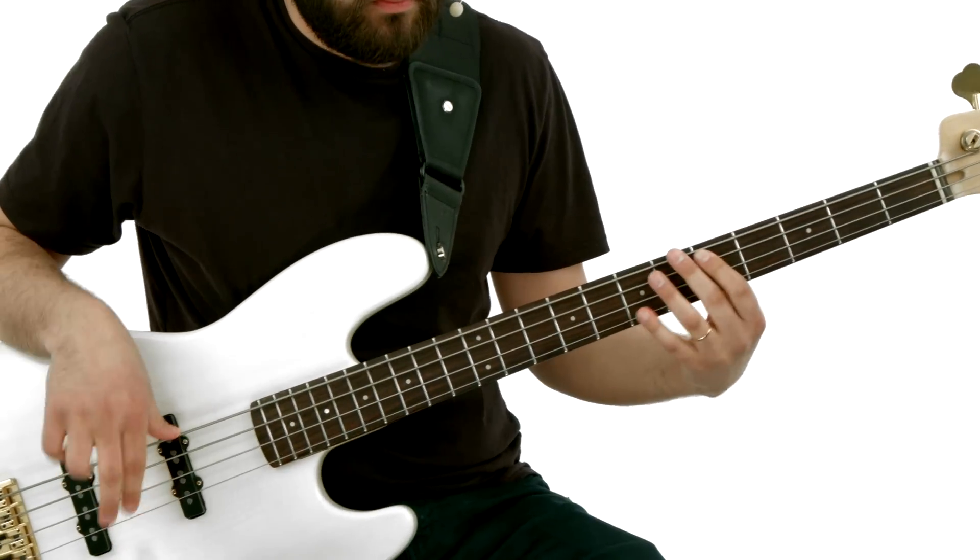Hi, I'm Tay Morfell, and welcome to 30 Groovemaster Basslines You Must Know. Two very important skills that every pro bass player must have command of are being able to play in any style of music, and being able to play over any set of changes.